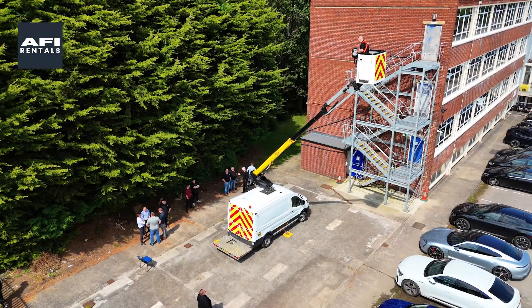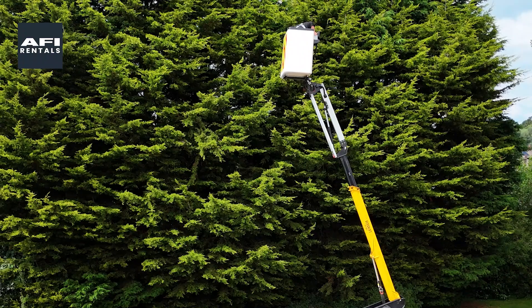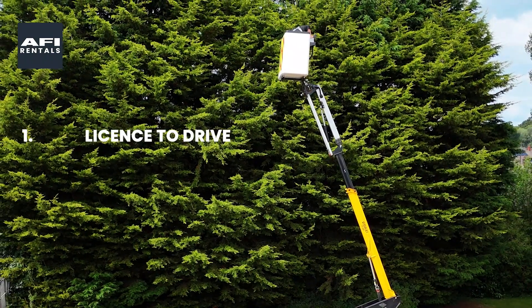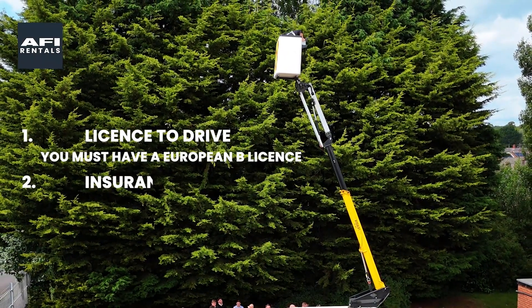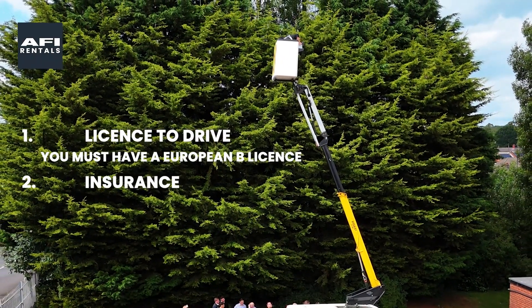All you need to do before hiring a van mount: 1. Licence to drive — you must have a European B licence. 2. Insurance. You are then ready to drive to your job.